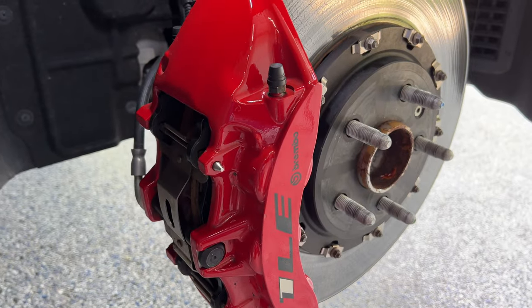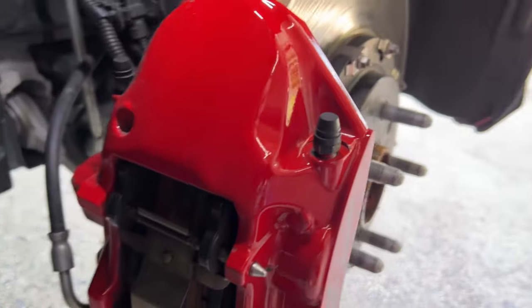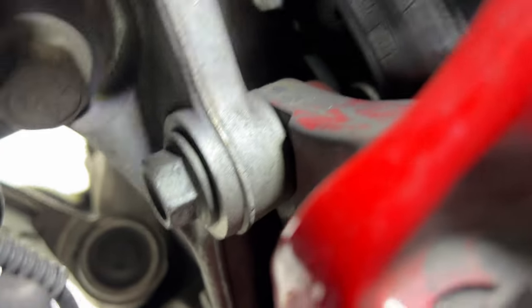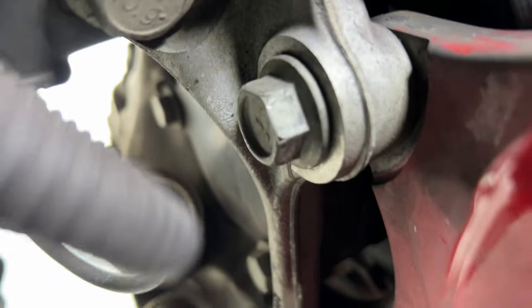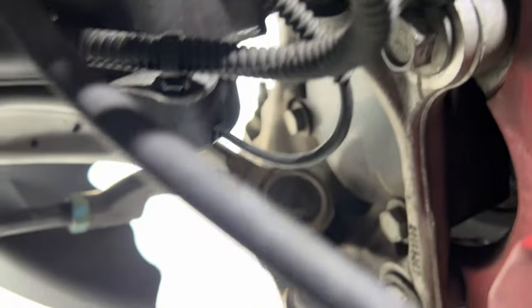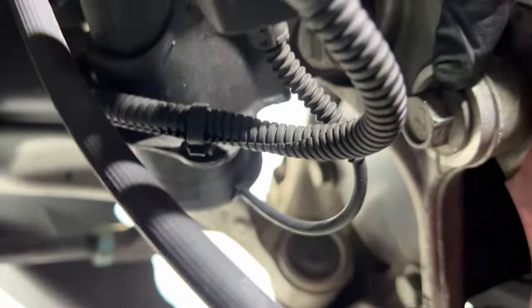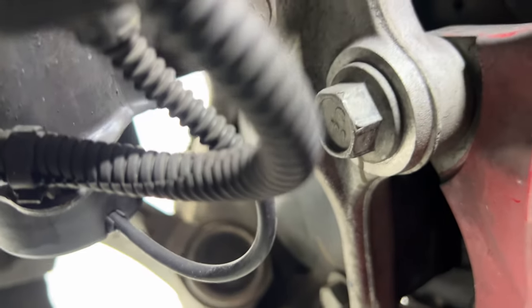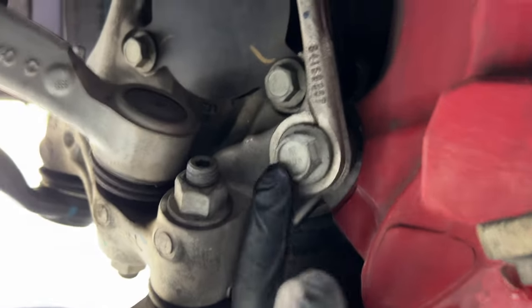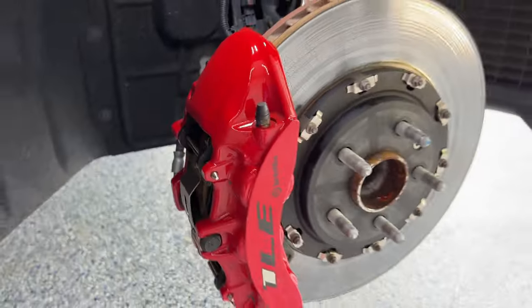Once you've got the front wheel off, what you'll want to do is head to the back of the caliper here and locate the rear caliper bolts — the bracket bolts. You've got one right here, one right there, and then another one further down right here. That is an 18 millimeter bolt and you'll want to get those loose.